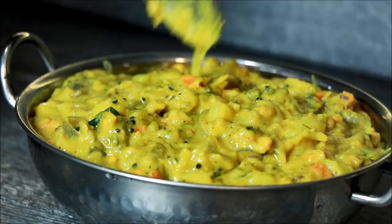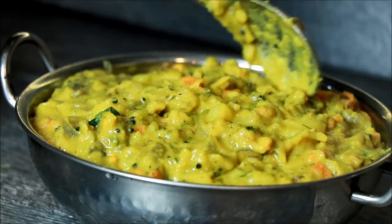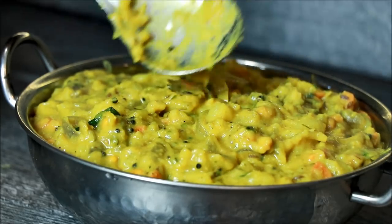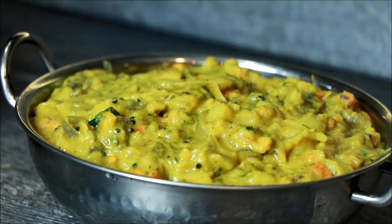The curry is very creamy — it is a very good taste. I will taste it for a little bit so I will be able to taste it. If you want to try it, you will be able to taste it.